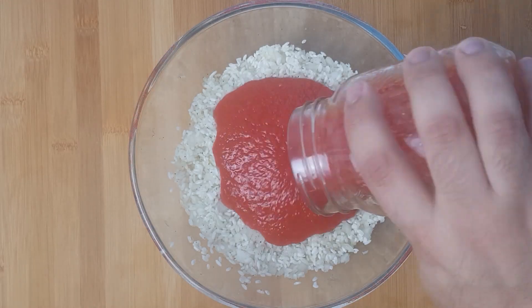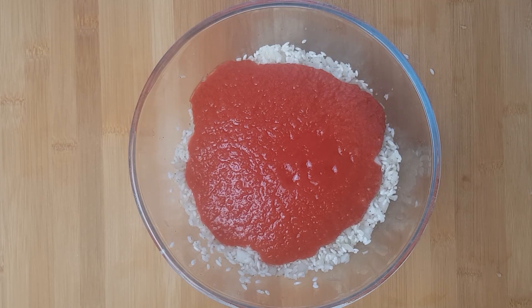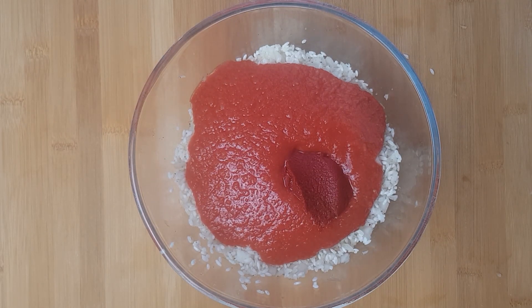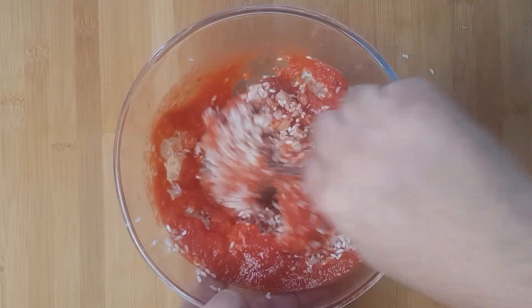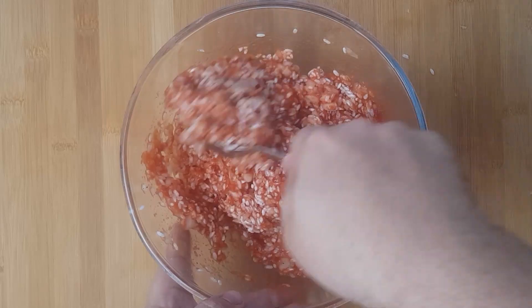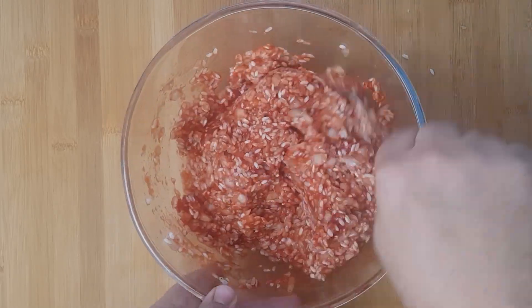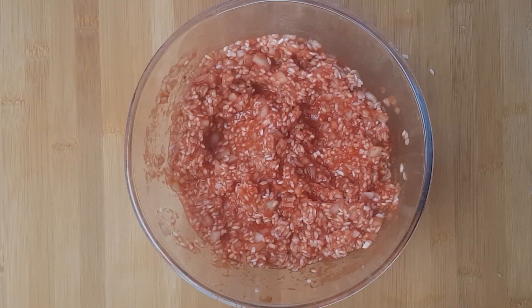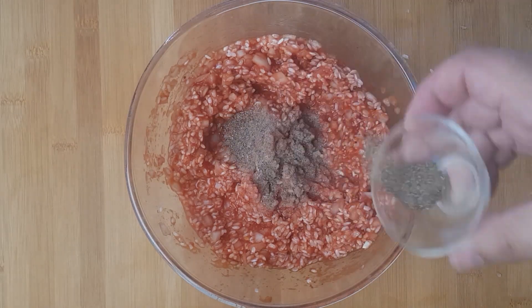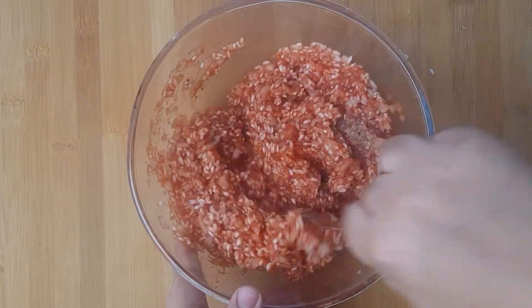Next, add your crushed tomatoes to your rice. You can make crushed tomatoes by blending fresh or canned tomatoes in a blender with a small amount of water. Add three tablespoons of the tomato puree to the rice and mix it all together. At this point taste your rice — it should be pretty salty and you should feel the pepper easily. If you can't taste them, add more salt or pepper and mix it through.